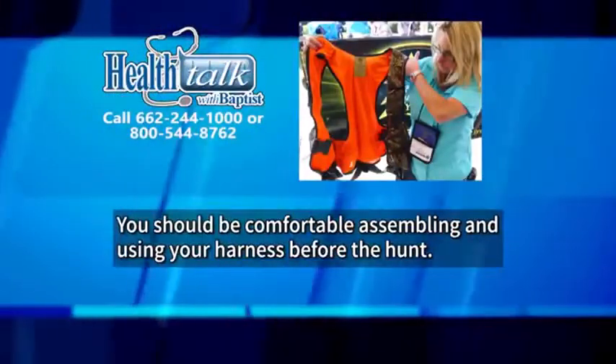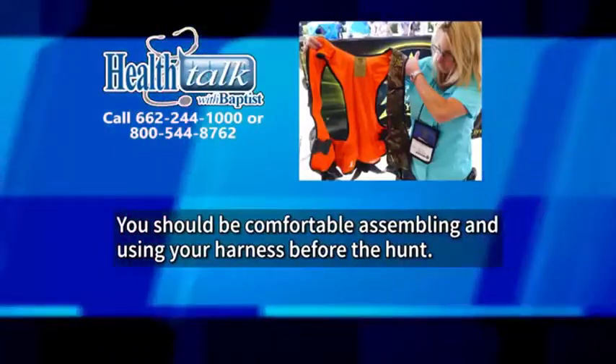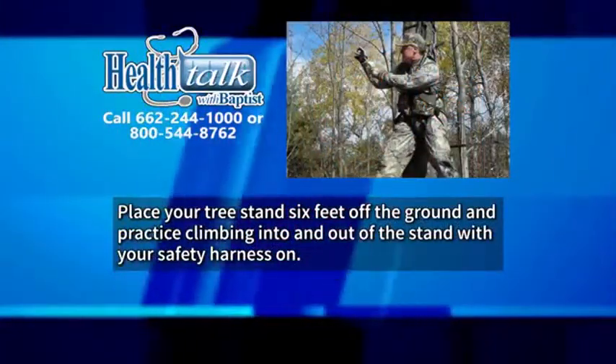Before use, inspect your safety harness for damage and check the expiration date on the label. You should be comfortable assembling and using your harness before the hunt.